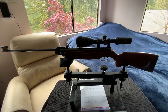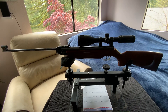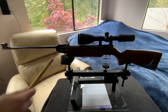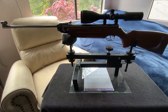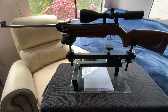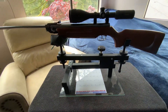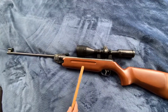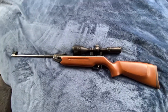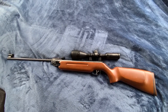Hey guys, this is V here doing a small review on my Weihrauch HW35 .177. This is a kind of low-powered medium rifle. The stock is made out of beech wood. The length of the whole rifle is 43.3 inches.